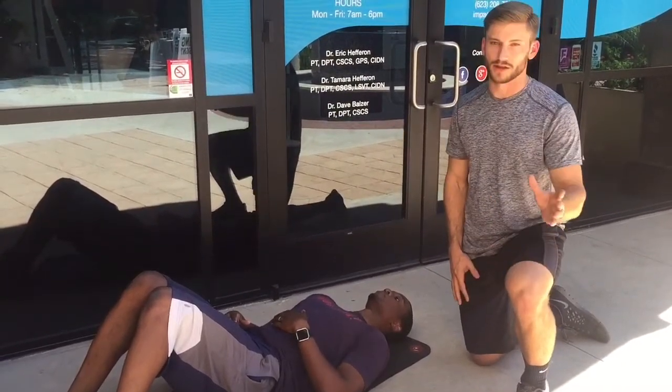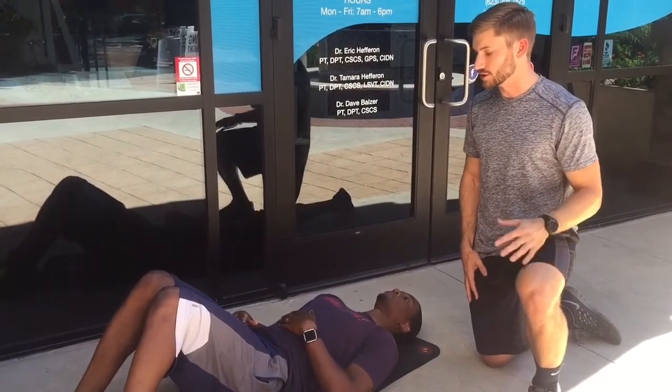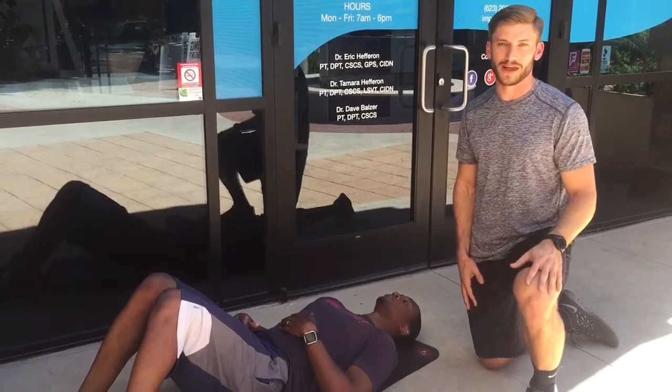This is great to do as you hit the light switch and you're laying in bed before you go to sleep — great to do in sets of 20, a couple sets of 20 before bed at night.